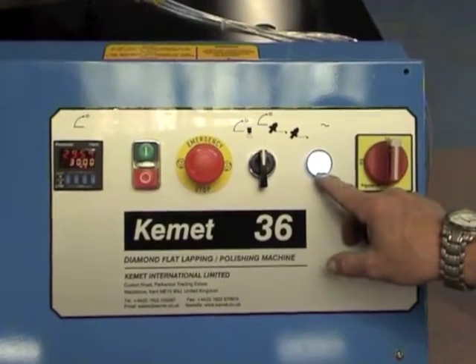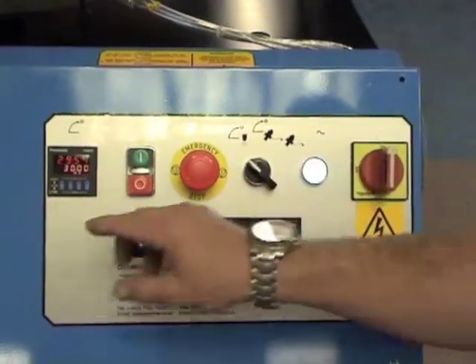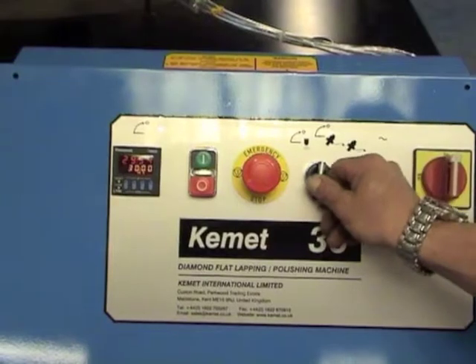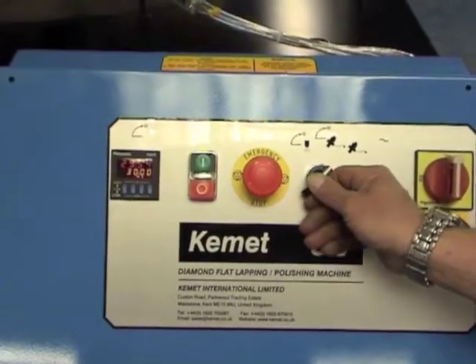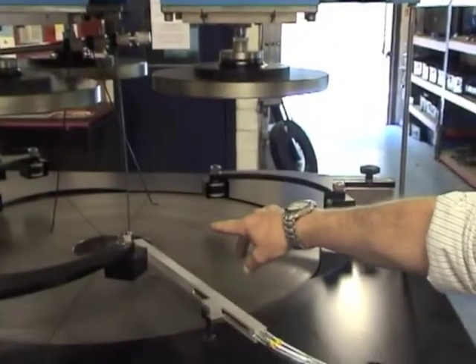The simple control panel has a power light and an abrasive selector switch to choose between the Kemet diamond system or the conventional abrasive system. When using conventional lapping, the silicon carbide or aluminium oxide slurries will drip down these feed wires.